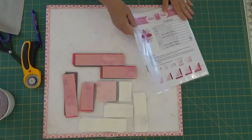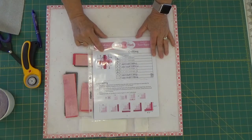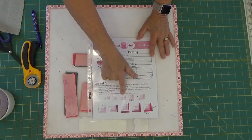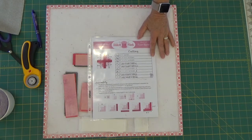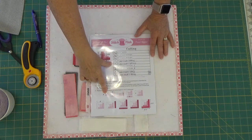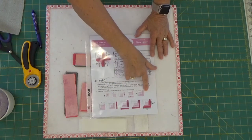This is the block we're going to be doing next. It's a pretty simple block — it's a basic log cabin block. We're going to put it together exactly as they have said. One of the things I'm going to do is press my seams open and square this up every step of the way.